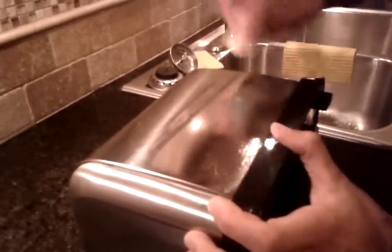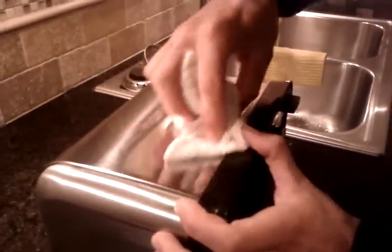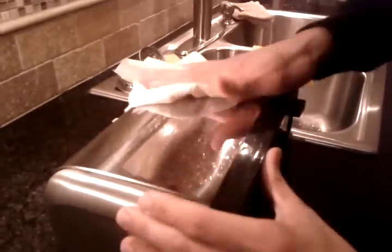It feels fairly smooth. I had to wipe it with the other side to get most of the toothpaste off. I'm going to grab a paper towel to dry and just wipe that clean.